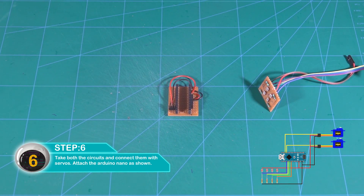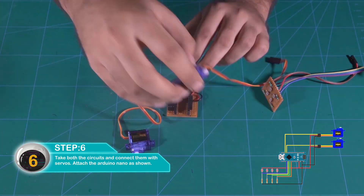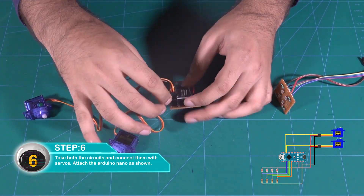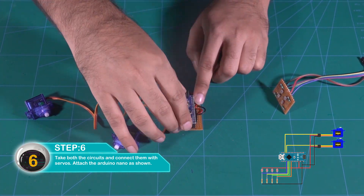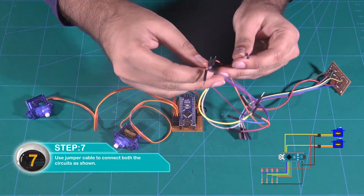Select the circuit and connect it with the servos. Attach the Arduino Nano to the circuit as shown. Use jumper cables to connect both the circuits.